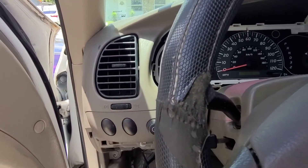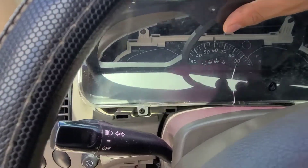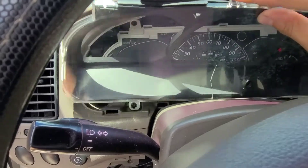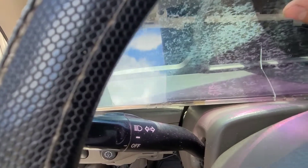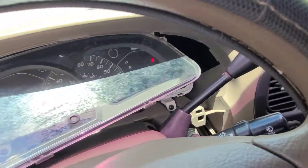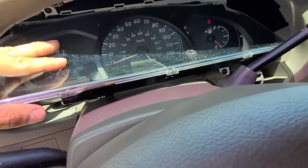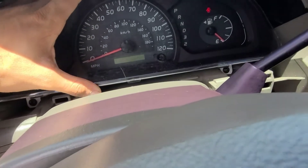Now all we have to do is put the panels back — from this point it's pretty straightforward, just the reverse of how we took it out. This glass cluster cover is damaged — I don't know how it happened, but I've had problems trying to find a replacement. They're pretty expensive and I don't think they make them anymore for these trucks. I'm going to end up buying a whole cluster and using the glass from that one to put on this truck.